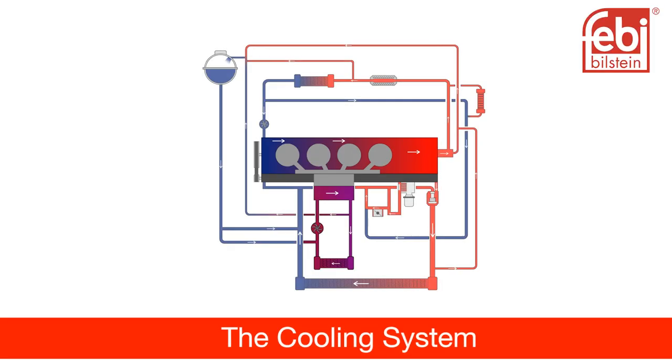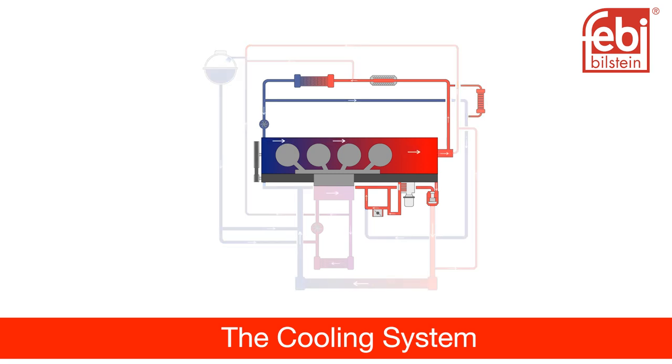The cooling system comprises three sub-circuits. These are the primary high-temperature cooling unit: cylinder block, engine and transmission oil cooler, cooler thermostat, main radiator and switchable coolant pump; the secondary cooling circuit: cylinder head, EGR cooler, electrical auxiliary coolant pump and heater heat exchanger.